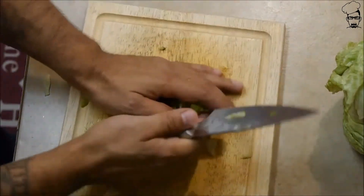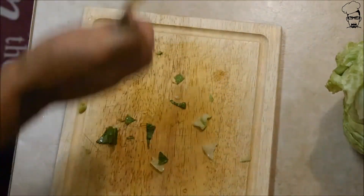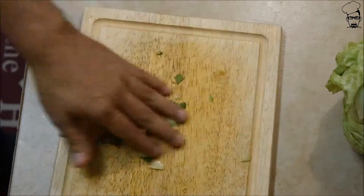Cut it up. Rinse off your romaine lettuce as well and pat it dry.